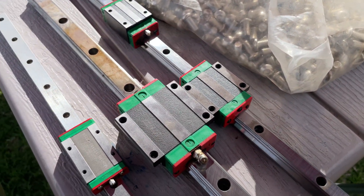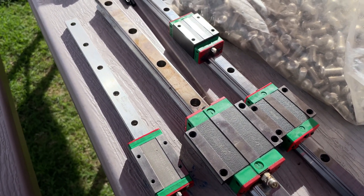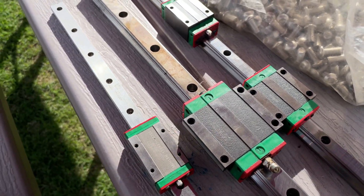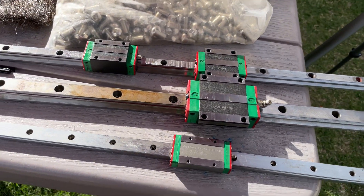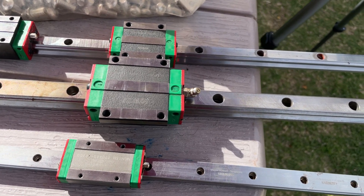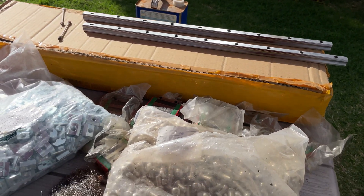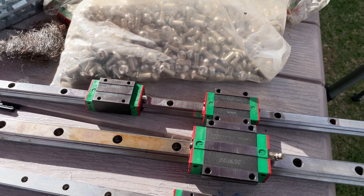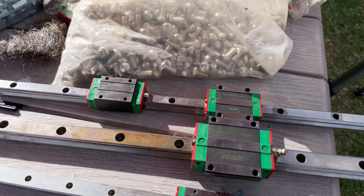The CNC machine I want to build is going to use a 30 series. I want to go maximum block and rail size that makes sense for a hobby mill/router, because I don't want to backtrack. You start on a certain path, use these to build the machine, and later on you want to upgrade — now you've got blocks that are too small. I think it's easier to go big on the rails than it is to go small.